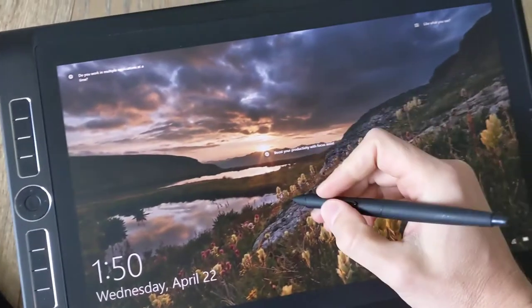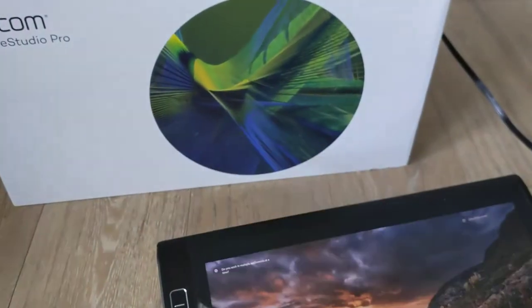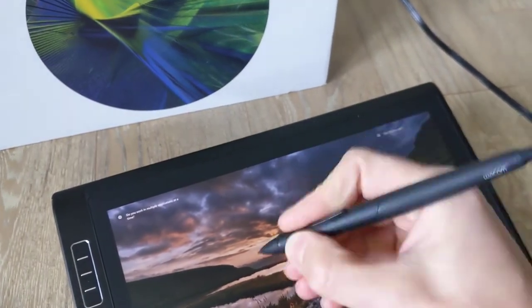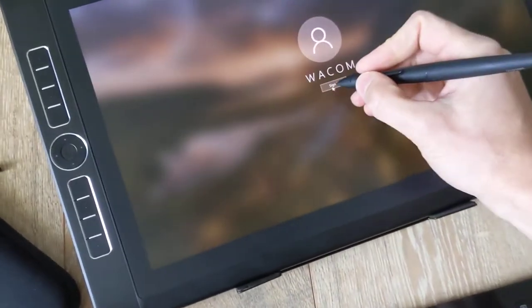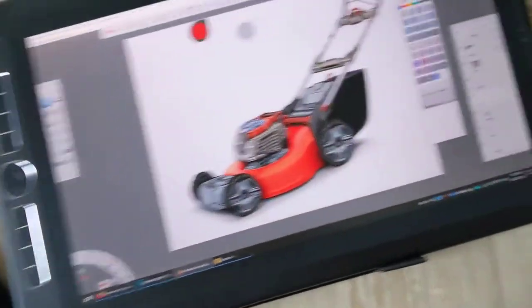I like to use this pen better than the pro pen — it's actually in the storage. It just feels much better in my hand because it feels like a pencil; it's a little thinner, not as fat as the other one. It has a little wear on it but still has a very good grip.